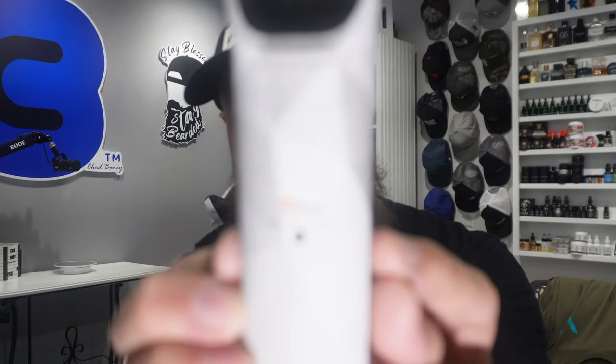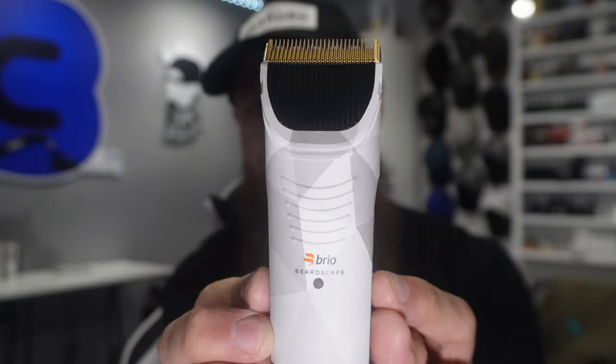If you're interested in a nice beard trimmer — possibly looking at picking up a version 2 Beardscape with all the cool features — and you want a really cool color, this is the Frost limited edition. As I said, this is not going to last very long; they are going to sell out very very fast. Get over to the Brio site on Monday and purchase one before they sell out, because I don't know when they'll have more. Brio is killing it.